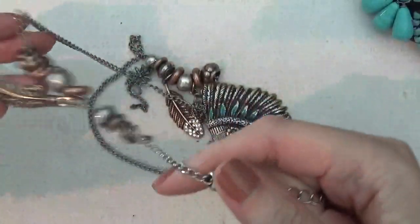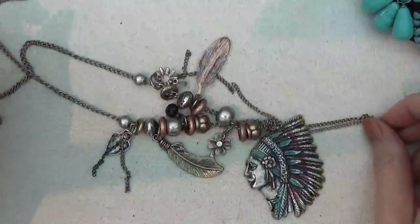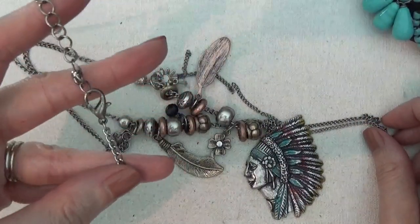Here's another necklace with a Southwest look to it and different charms.